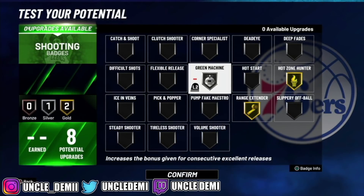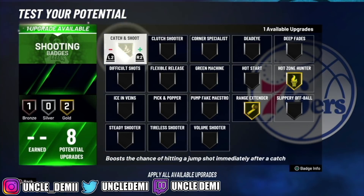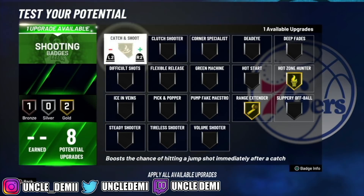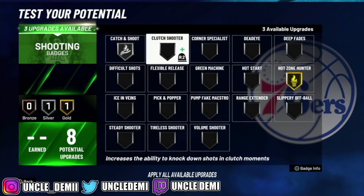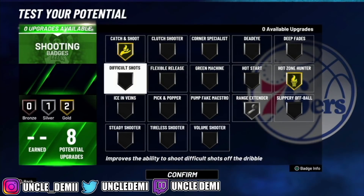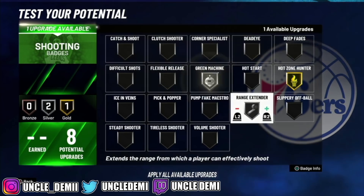Like I said, this is an ISO build, but you can also get away with going catch and shoot — maybe stand in the corner as a spot-up shooter. If you're willing to be a spot-up, maybe get some flexible release instead of range extender. There are ways to work around it if you're not going to be a primary ball handler trying to ISO with this build.